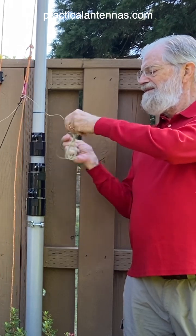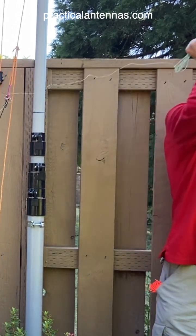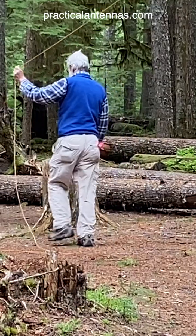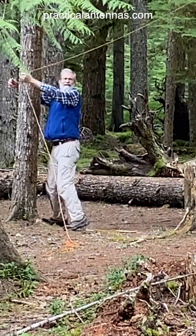Then untie the wire bundles and the end ropes if they're already tied on the wires, and stretch the wires out in the desired directions. Then raise the feed point as high as you can get it. Tie off the end ropes to whatever supports are available — you don't need to pull them very tight.